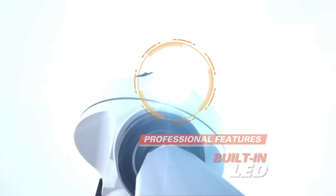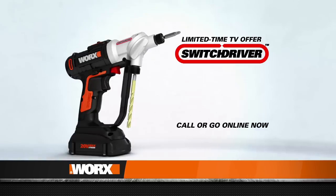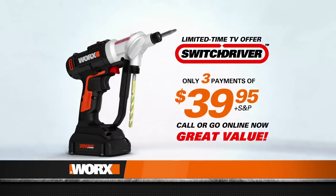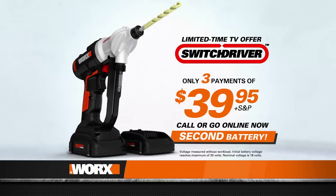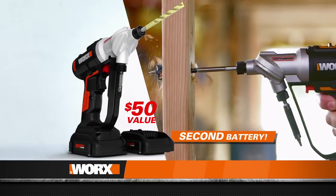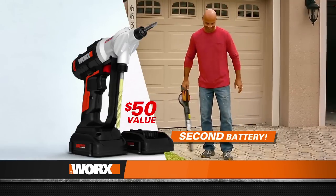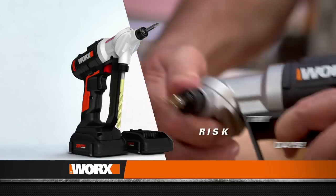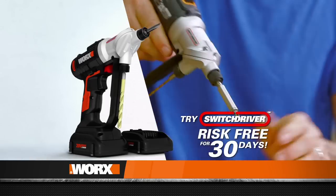Now it's your turn to get projects done twice as fast with half the hassle. Call or click now to receive your own Switch Driver for just three payments of $39.95 — a great value for a revolutionary new power drill with two rotating chucks. Order now and you'll also receive a second 20-volt max lithium battery, a $50 value, as a bonus. With two batteries to alternate, you'll always have the power you need. Act now and we'll include a starter bit set featuring the key bits for most projects. There's no risk — try the Switch Driver for 30 days, and if you're not satisfied for any reason, send it back for a full refund. No questions asked.